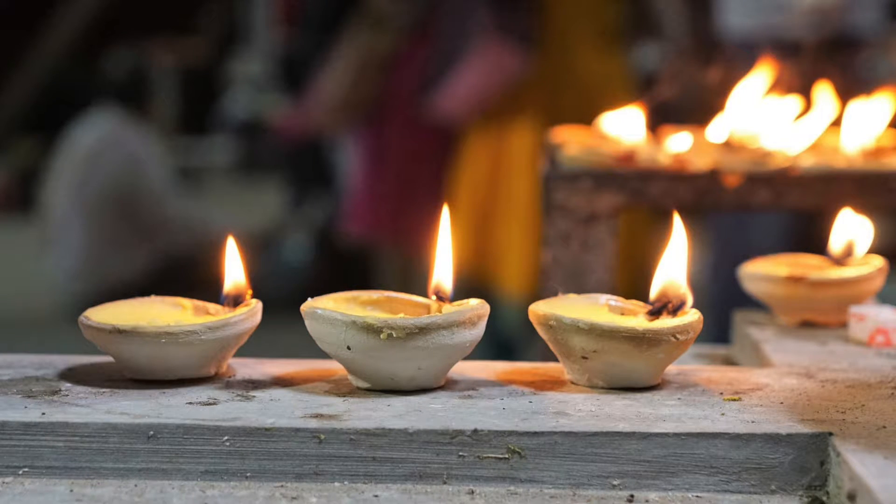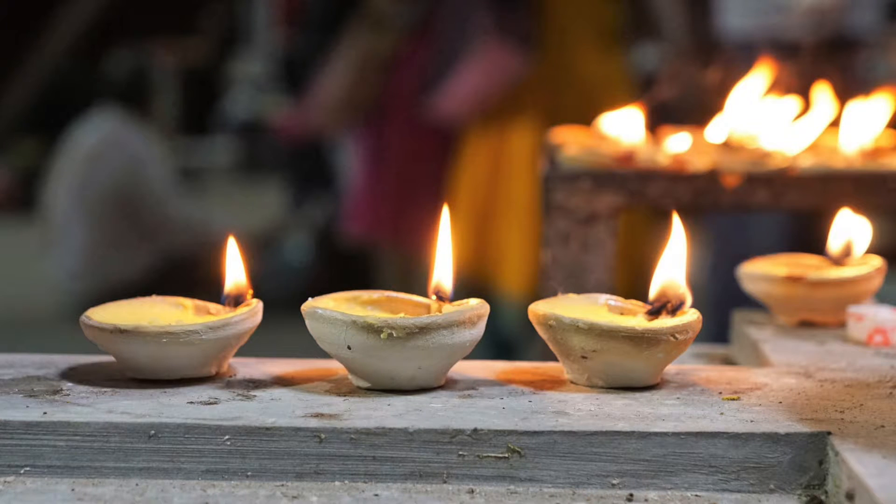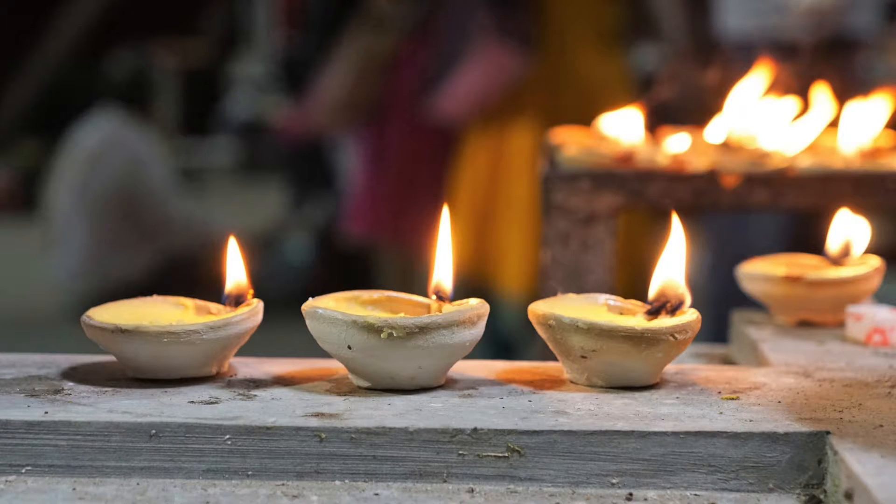This meditation is for peace, tranquility, and healing. It's a guided meditation, which is the kind I find easiest to do. It will help you find a deep feeling of peace, tranquility, and transcendence.